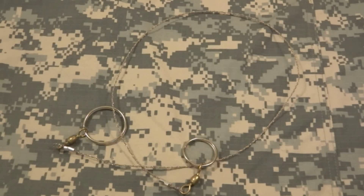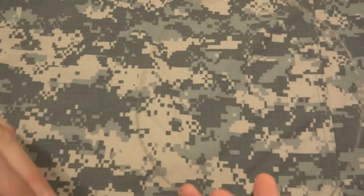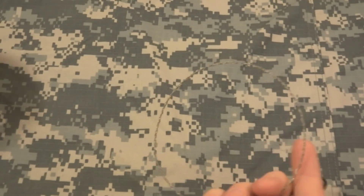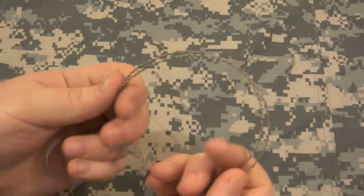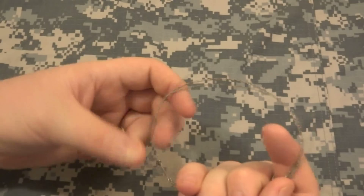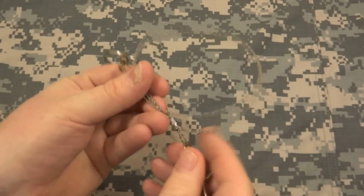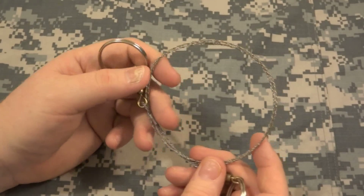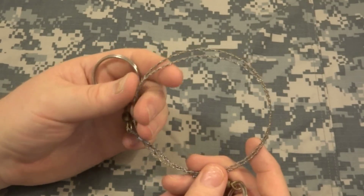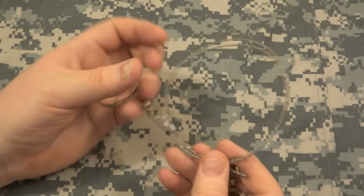Hello friends, welcome to IntelliGear and this review of the Commando wire saw. I've had some of these riding in my survival kit, and I figured while I was testing out some other saws I might as well break this thing out. I never bought this intending it to be my primary saw — it was just something lightweight that I've seen some other reviews on, and if you had to in a pinch, you could use it to cut through some wood.